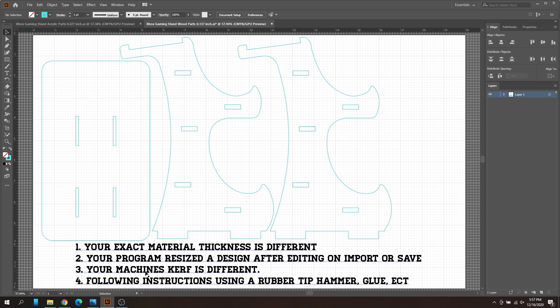The next thing is your machine's kerf settings being different. If you have a different machine other than a Glowforge, this is usually not a big issue, but it's worth mentioning. The kerf is basically the material that's evaporated as the laser cuts slots, which can cause more wiggle room. If that's the case, you compensate by editing the tabs, which I'll show you at the end.